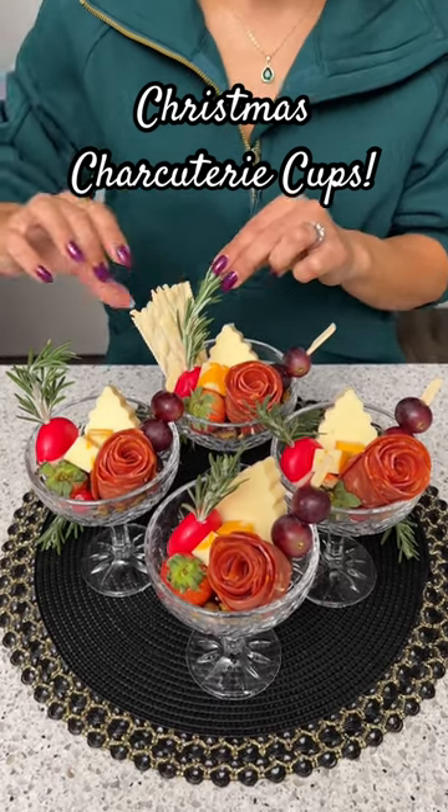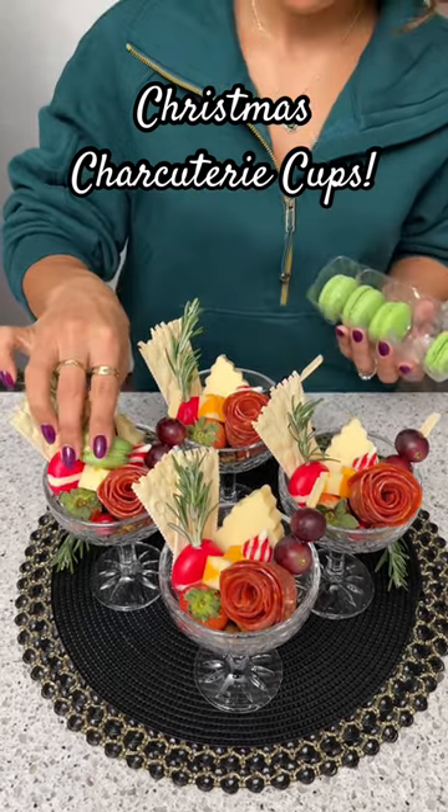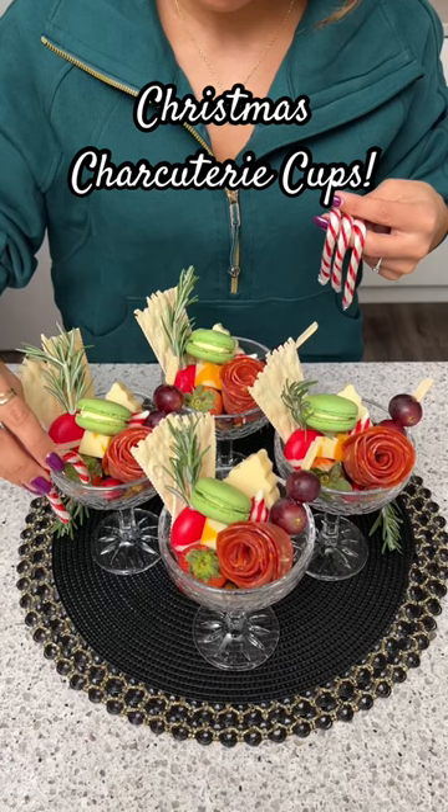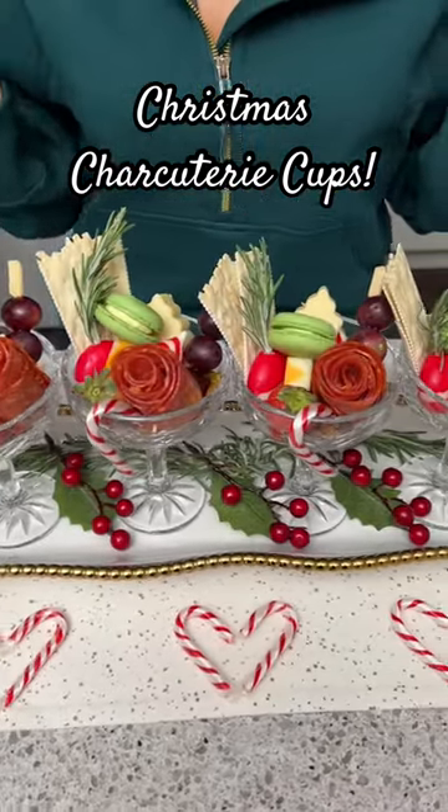To go along with all that cheese we're going to need some nice salty crackers. I've got some cute little candy cane Hershey's Kisses, some green macaroons, and then I'm going to finish these off with some cute little candy canes. Look at how gorgeous these turned out!